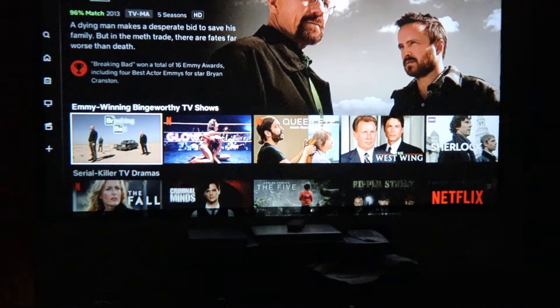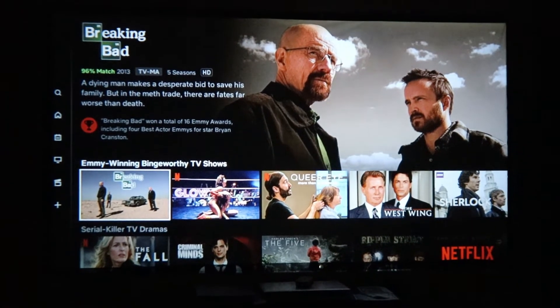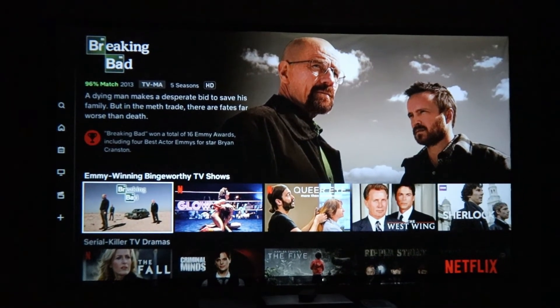Hey guys, Tim here from Canada Tech TV. Today we are taking a look at this native 720p Joya W5 projector. I'm going to show you what it looks like up on the wall, show you a little bit of an audio sample, go over the controls, and give you my recommendation on it, so stay tuned.